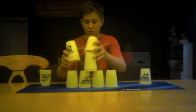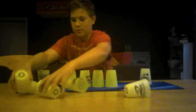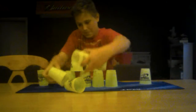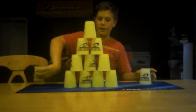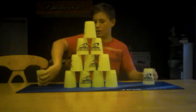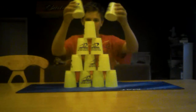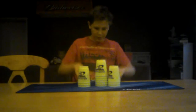You grab them in the same direction, then opposite, then push those down, whole stack over. There you go — three-six-three. That's your cycle: the three-six-three, the six-six, and the one-ten-one.